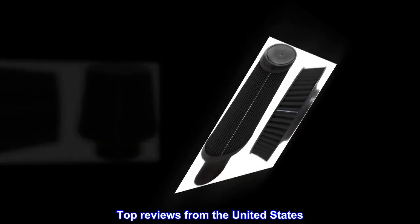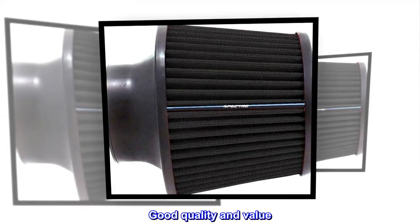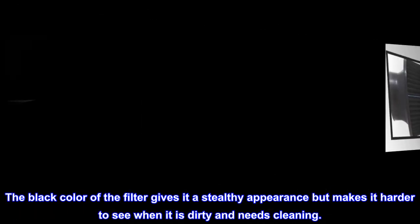Top reviews from the United States. Good product — good quality and value. The black color of the filter gives it a stealthy appearance but makes it harder to see when it is dirty and needs cleaning.